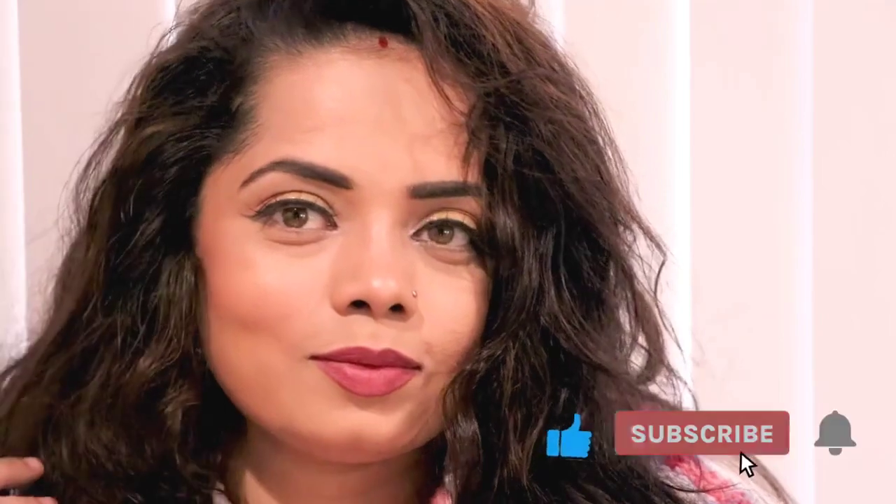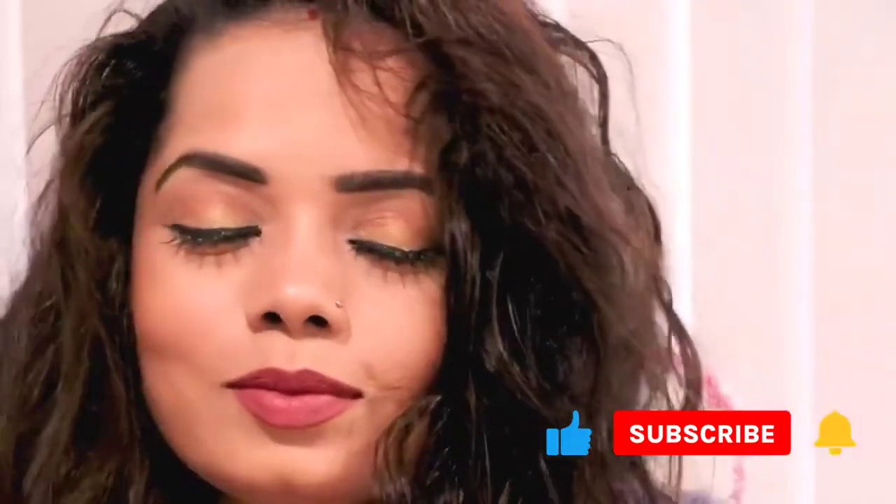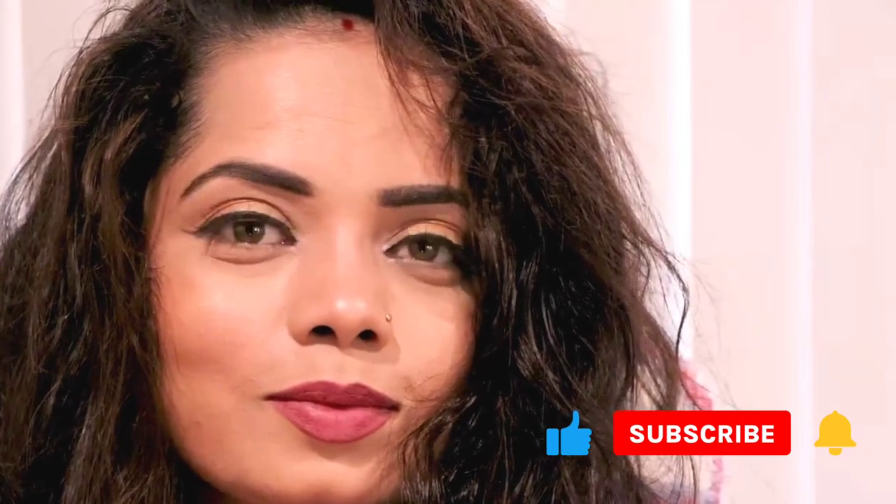I just love this look — let me know what you think in the comments! If you need more makeup videos, comment below and subscribe to my channel for more. See you in my next video — take care, bye!